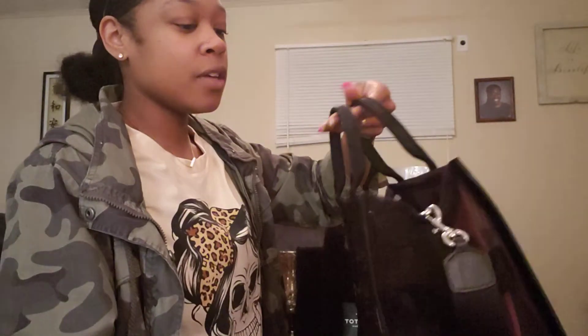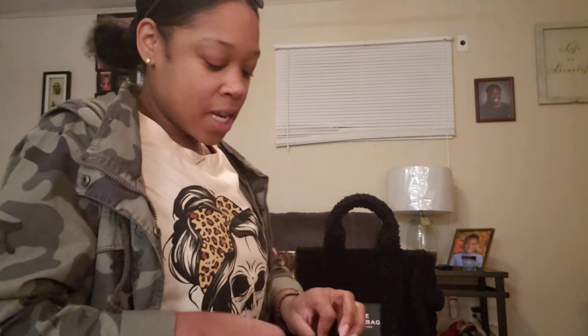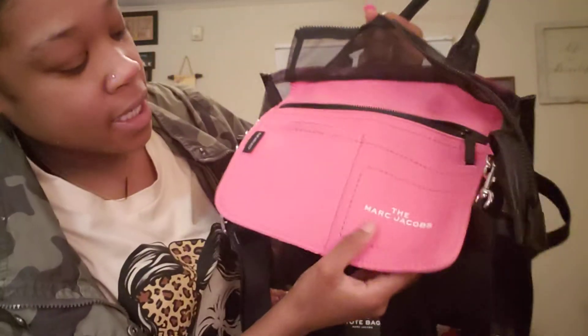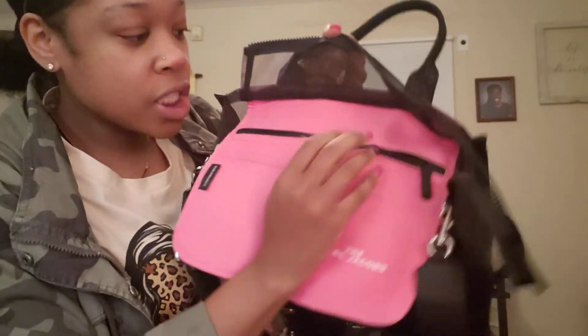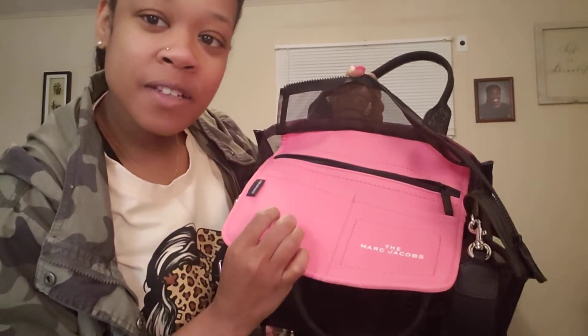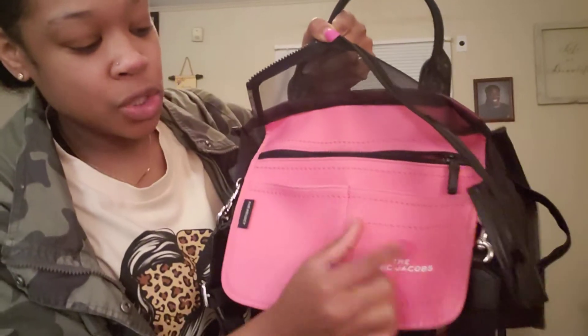Since it is see-through, if you're interested in getting it, I would just carry your wallet and stuff like that in the back pocket. The back pocket has a pink inside and it says Marc Jacobs. This is made of — I think it's like neoprene — the same kind of material Kate Spade has in one of her backpacks. It has two slip pockets and a zip pocket.